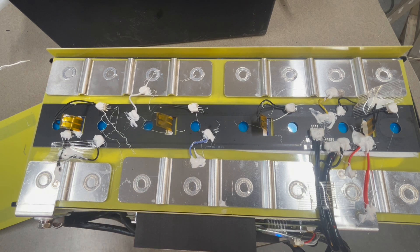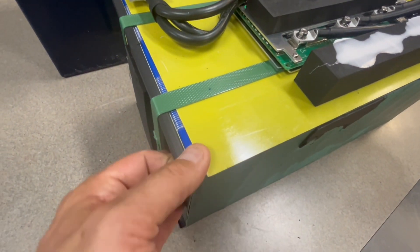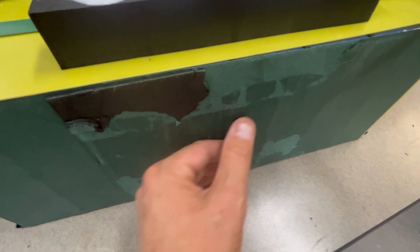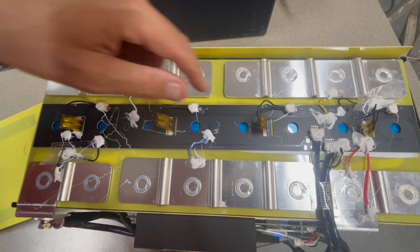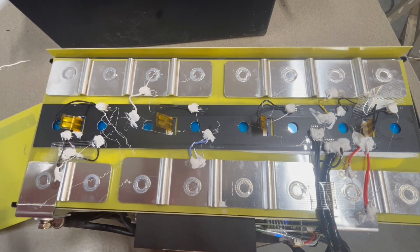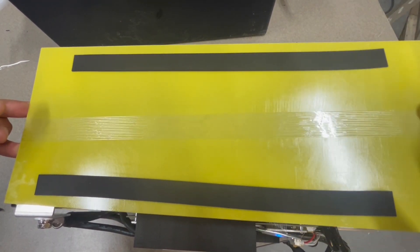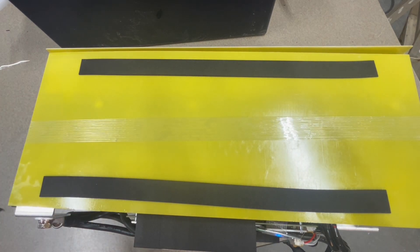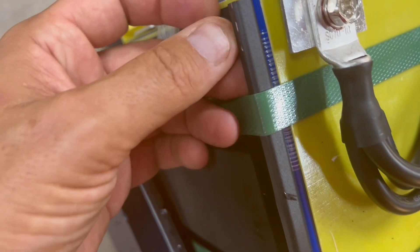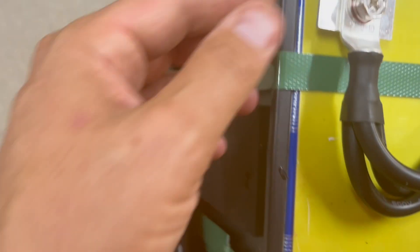I'm going to flip it over so you can see what would be the bottom side. The sides have foam sections and plastic insulators. The bottom has some fish paper and foam there as well. It's a very neat build overall. I was actually wrong — on both sides this is actually powder-coated metal. I thought that was plastic.